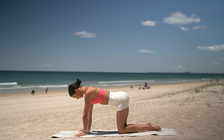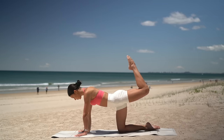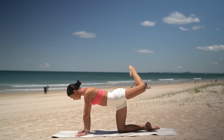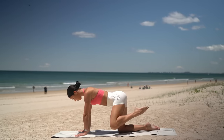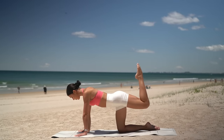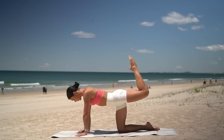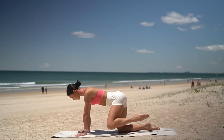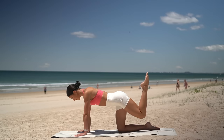Let's now warm up our hips. Press your left leg up to the sky, open your hip and lower. So you press up and back, open and lower. Three more. Two. And last one. Now reverse — open your knee out to the side, bring it through centre and lower. Three more. Two. And one.